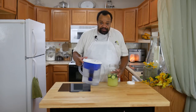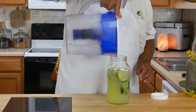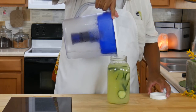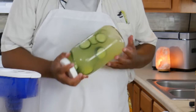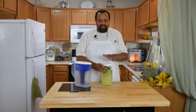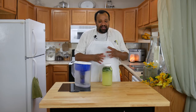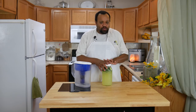Once your cucumber is in your lemonade, I'm going to fill it up the rest of the way with water. Put the lid on it, give it a nice shake, and then refrigerate it. You can refrigerate it for as little as two hours, or go four hours — I usually do this overnight so the flavors meld. But we're going to refrigerate this for about two hours.